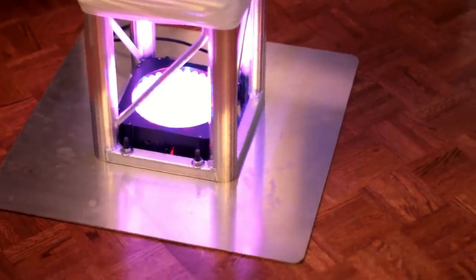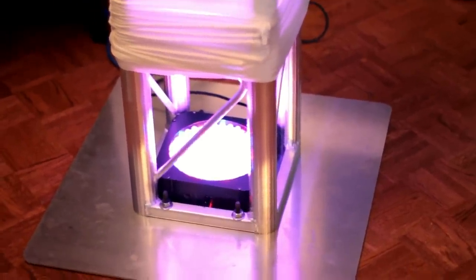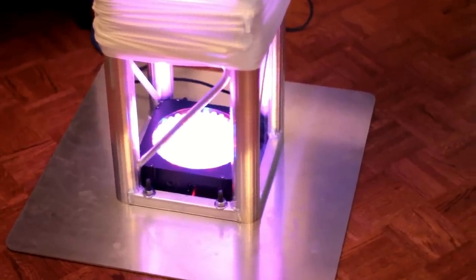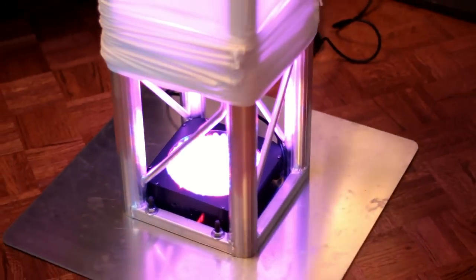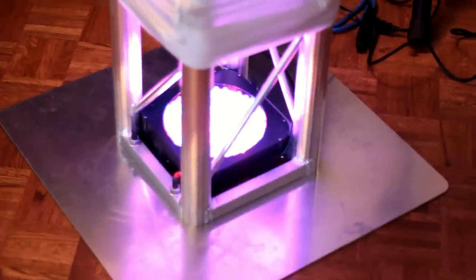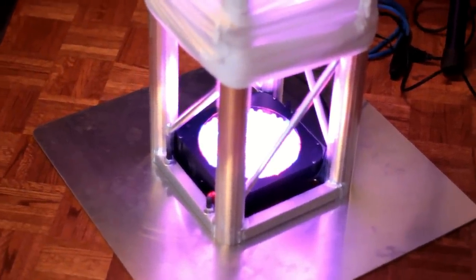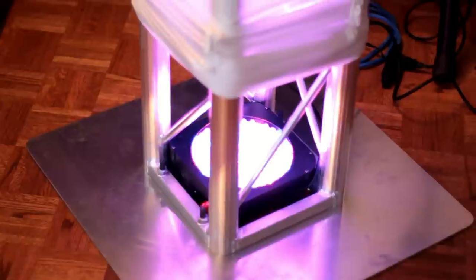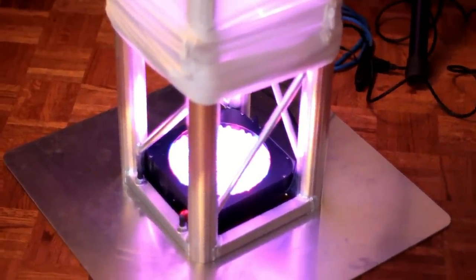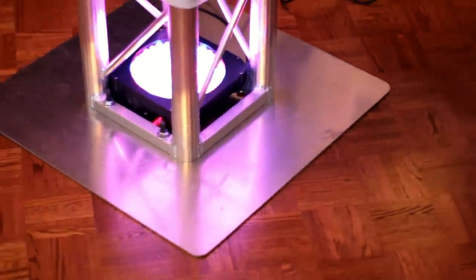We should also discuss the uplighting if we're talking about scrimming your totems. As you can see the Eternal Truss fits perfectly — that's a par 56 and it fits perfectly. You do however have to take off the yoke, the mounting clamps, the standing clamps — those wouldn't fit inside. But the fixture itself is perfect because it lays flat so you get the best amount of light to light up your scrim.